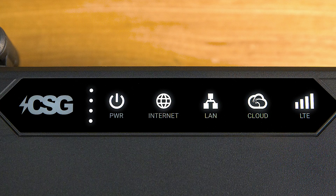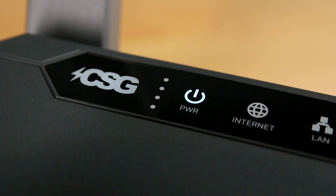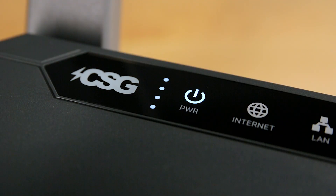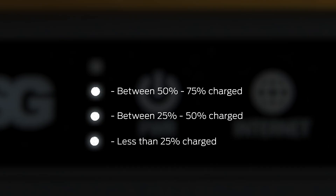Once fully booted up, you can use your M106 Pro while plugged in and charging. The four dots to the left of the power icon show your battery level. If the charge status is not being displayed, tap the power button to bring it back up. One dot means battery is under 25% charge. Two dots means 25 to 50% charged. Three dots means 50 to 75% charged. And all four dots mean the battery is over 75% charged.